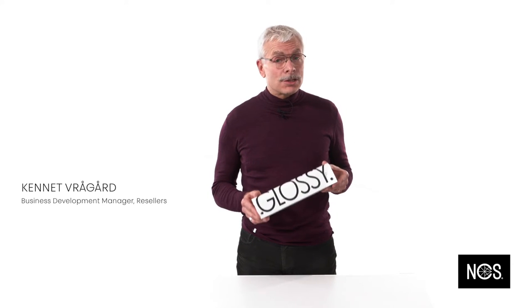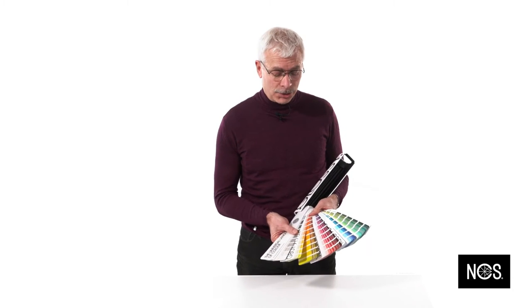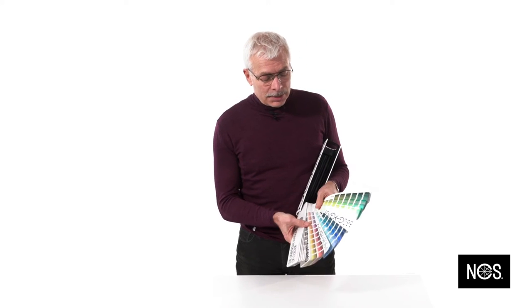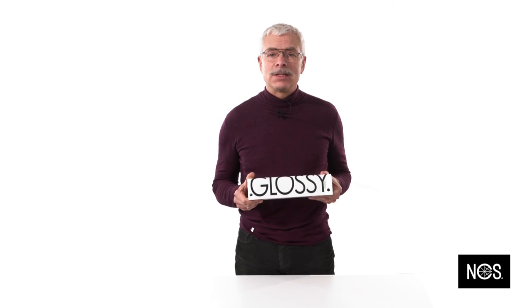This is the Glossy Index. This is just like a regular index, but you'll find the color samples in a nice high gloss version. Perfect for you when you work with interior details, powder coated, or maybe plastics. The same quality as a regular index, with the same number of colors, but just in a high gloss version. This is the Glossy Index.